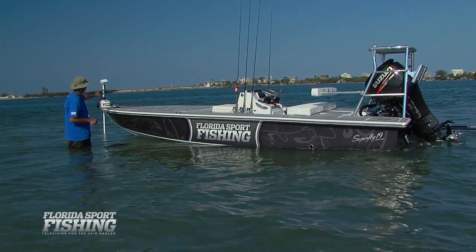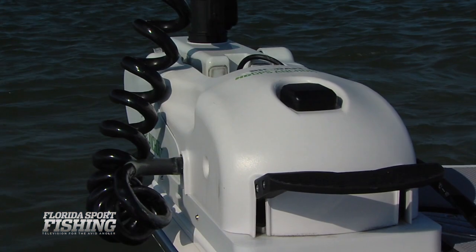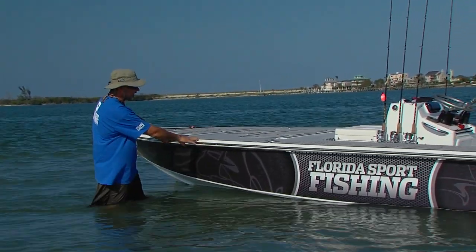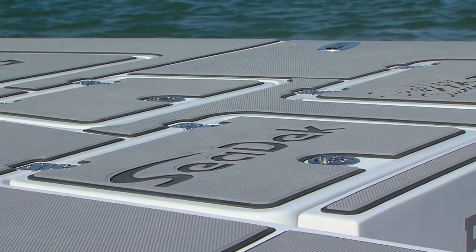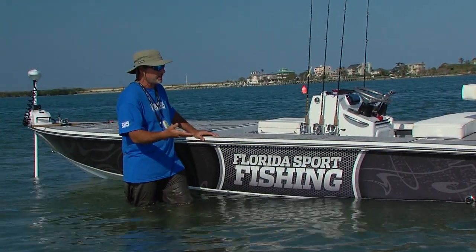We've got our skiff outfitted with a Rodan GPS-guided trolling motor, fully controlled by a little keypad here, very similar to what you would use to open or unlock your vehicle. We've also decided to outfit the deck with C-Deck — a foam padding, fully customizable, that really helps take the fatigue away when you're casting for eight to ten hours all day long standing on your feet.